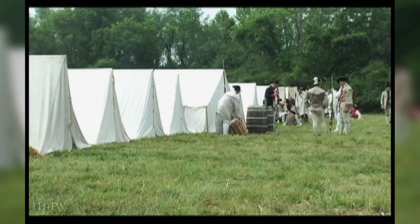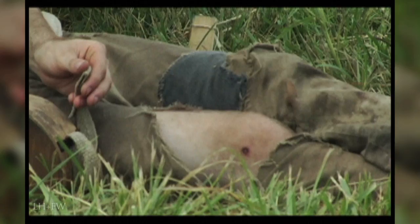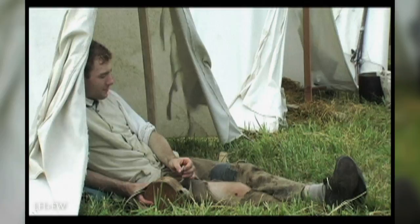They were next instructed on how to stand in the position of a soldier without a musket, then with a musket, then they would be incorporated into a squad of other men and work on timing and fluency of handling the musket properly.